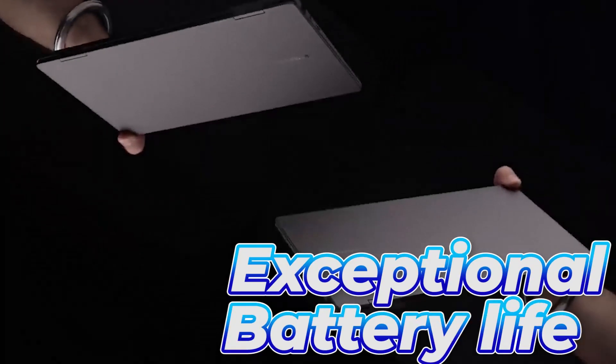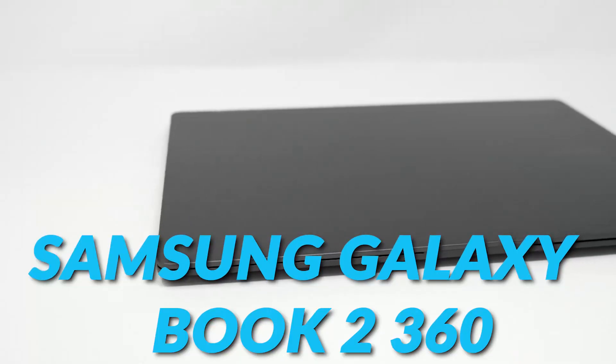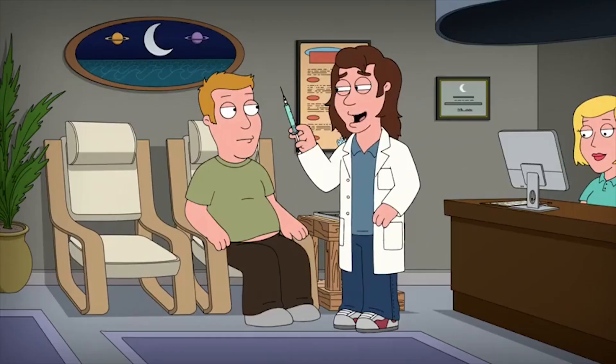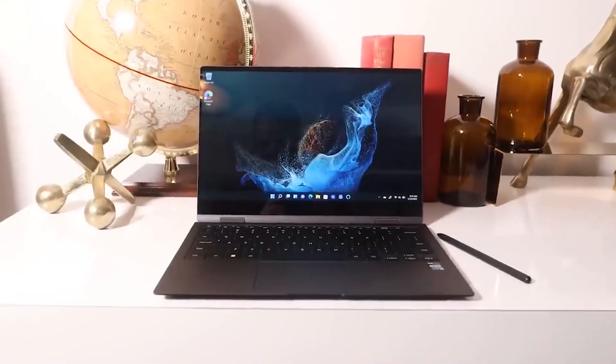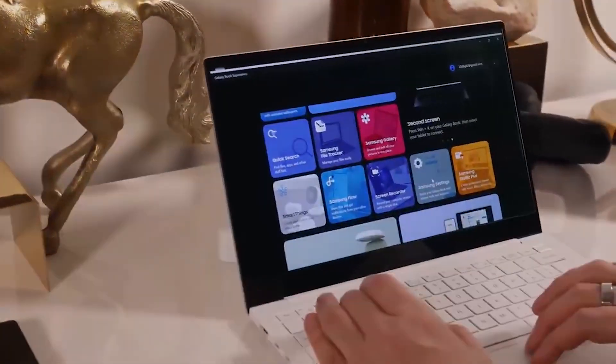Featuring an extremely slender design, an exceptional battery life and display, as well as other outstanding features, the Samsung Galaxy Book 2 360 seems to be a great choice for a laptop. We will do a full review of the Samsung Galaxy Book 2 360 in this video.